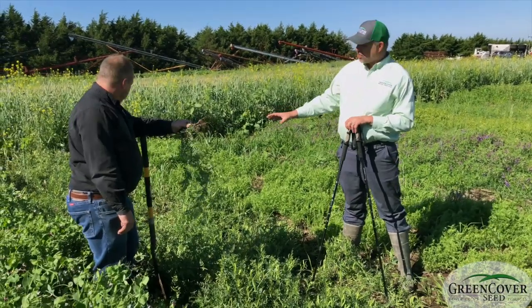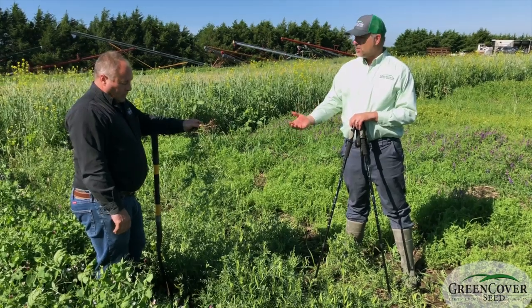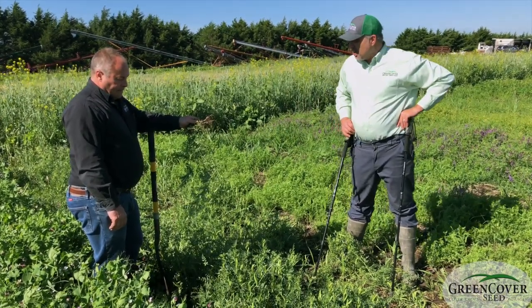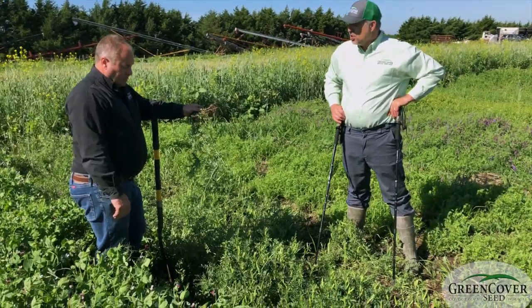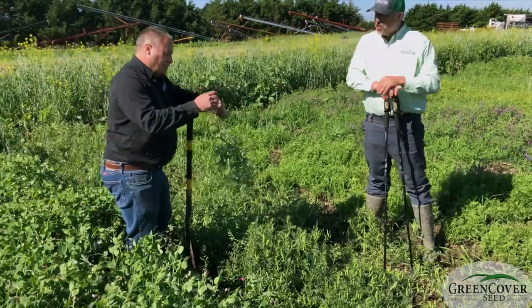So it's probably not quite as growthy as the woolly pod. Part of that is because of its determinacy, but it's still a very good, reasonably priced legume to put in a spring mix. Dale, you dug up a root there — why don't you show us what you're seeing on that?